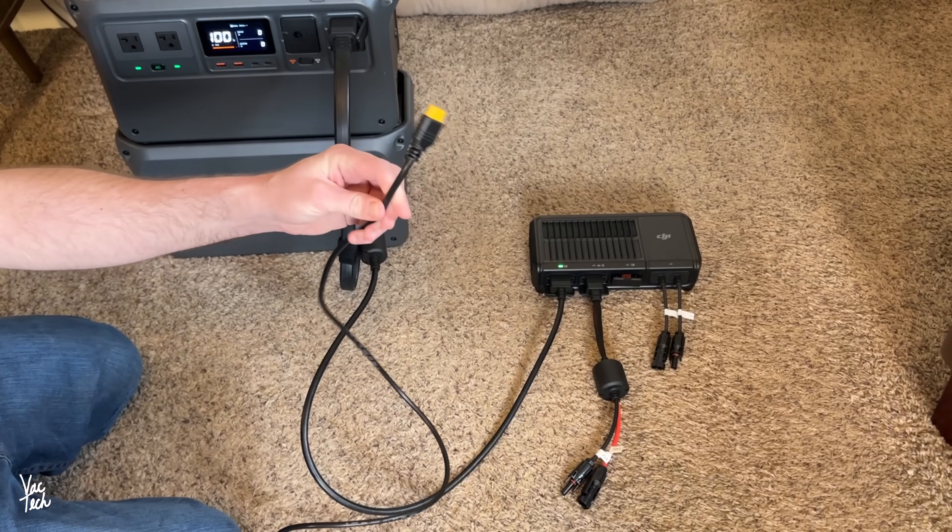This particular solar panel requires one more adapter to connect to the fast charger, and unfortunately I wasn't able to test it at the time of filming. The fast charger is designed to connect with other compatible solar arrays as well. The portable solar panel recharges the Power 1000 at up to 100 watts, so it's much slower than plugging in directly, but once you have the kit you can recharge off-grid at no additional cost.